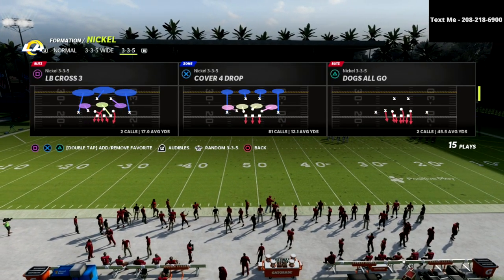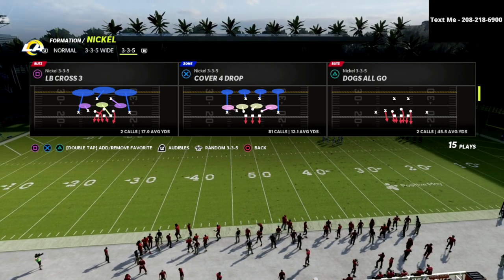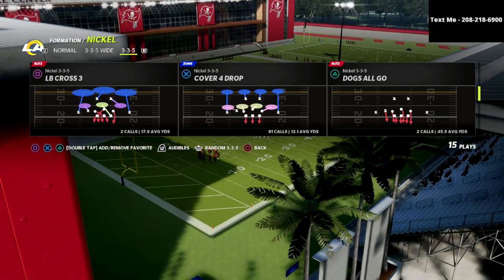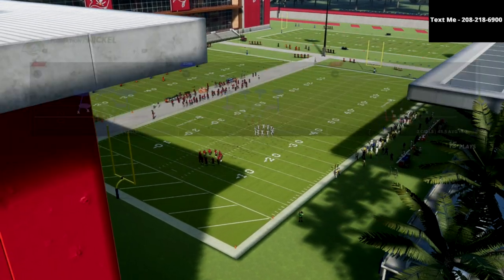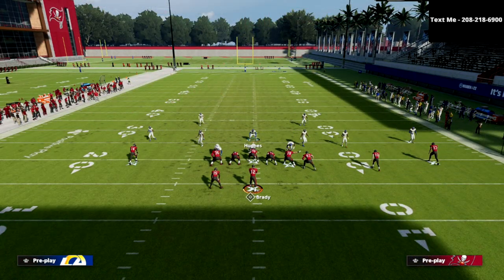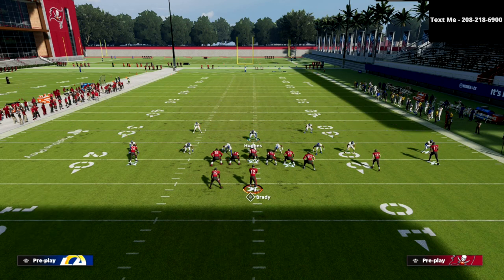The Cover 4 Show 2 is a match defense — we're going to play match coverage and use some really cool adjustments to make this match coverage really good against the U-trips. Out of Cover 4 Drop, we're going to audible down into the Cover 4 Show 2, as you can see right here.